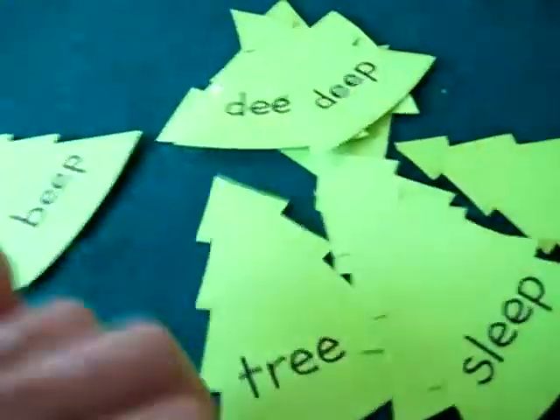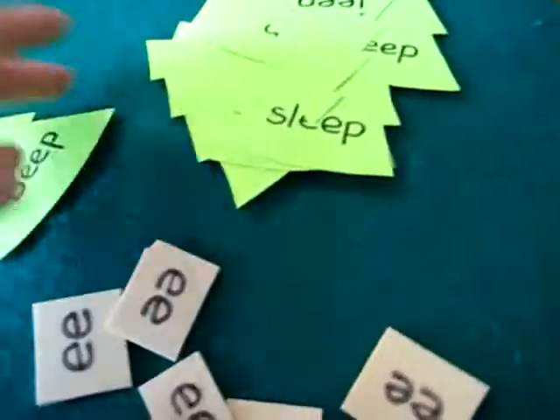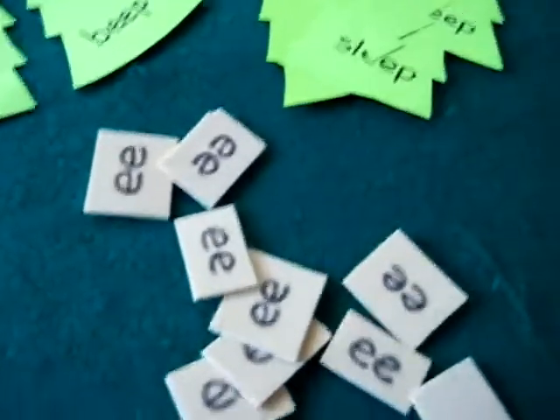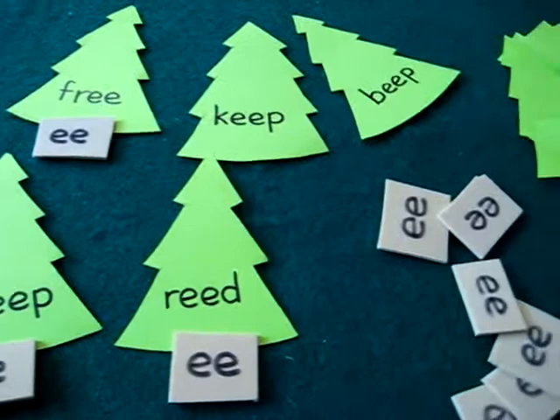That's great practice for your little toddler or preschooler learning new sounds. And it's great fun for Christmas. I try to incorporate a Christmas theme into our reading and schooling. Something very simple you can make at home too.